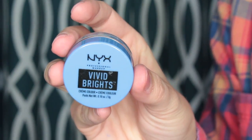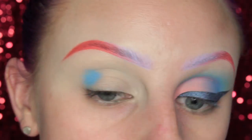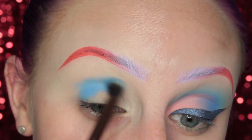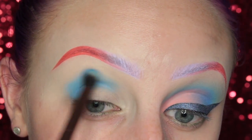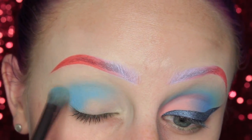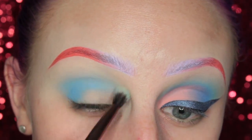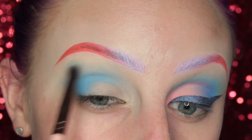Alright guys, to start off this look I'm taking the NYX Vivid Bright Scream Color in Blueprint, and I am placing this in the outer V of my eye and in my crease. Then I'm just grabbing a different brush to try and blend out the edge — we want to make sure that this is nice and diffused before we put any shadows on top, to ensure that the shadows blend nicely.